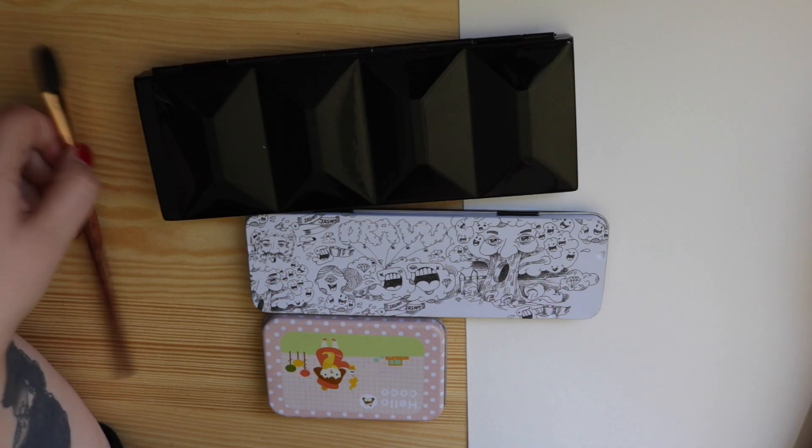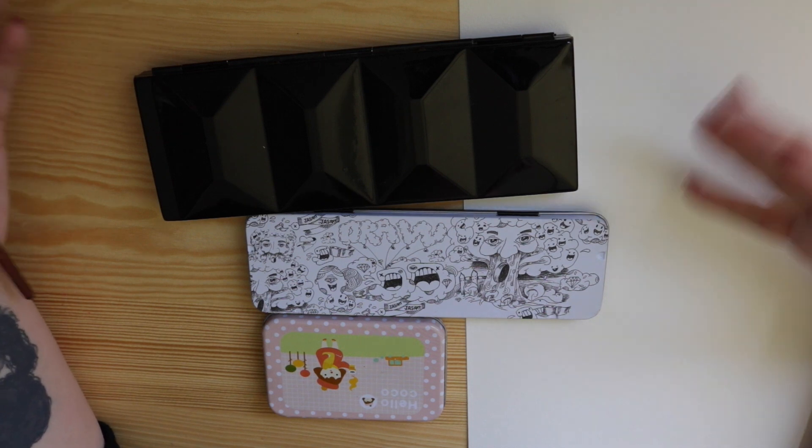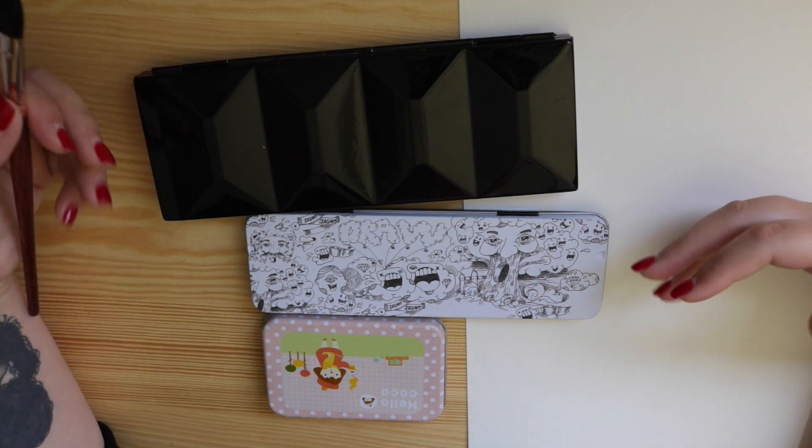Hello and welcome back to my channel. I hope you are doing well. As you can hear I'm a little bit better from my last video, so I thought it was time to do a watercolor video.